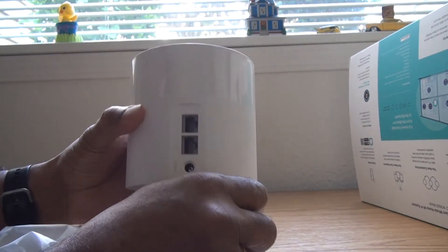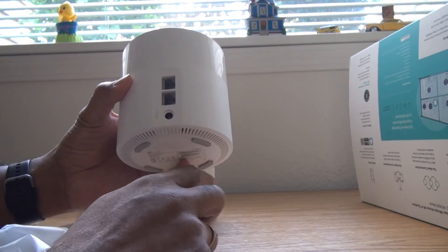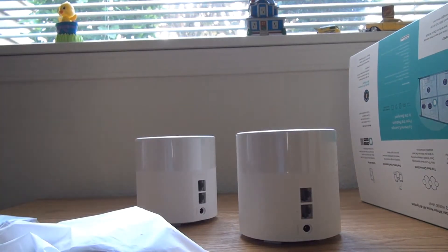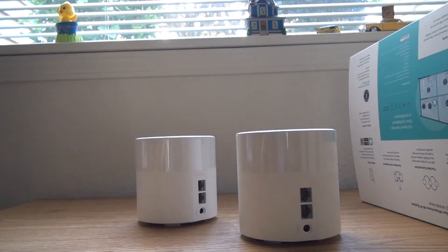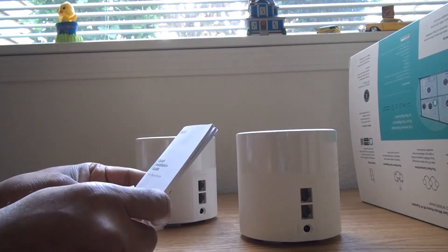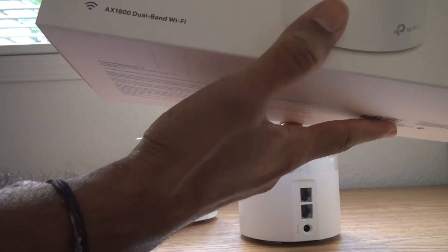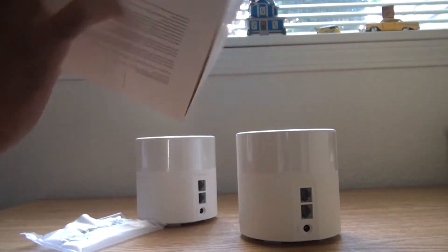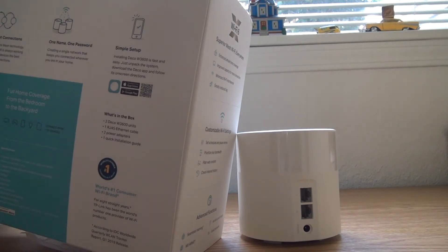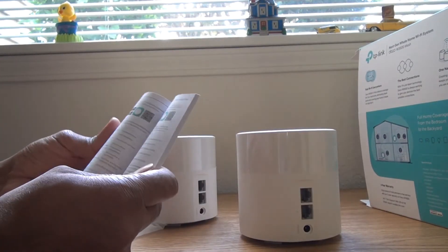It's lightweight and has two ports — one for power and one ethernet port. One is to connect from your modem or router, and the other you can connect to any other device. For setup, you need to download the TP-Link Deco app. The guide in the box says to download the app — it's a simple setup from the App Store or Google Play Store.